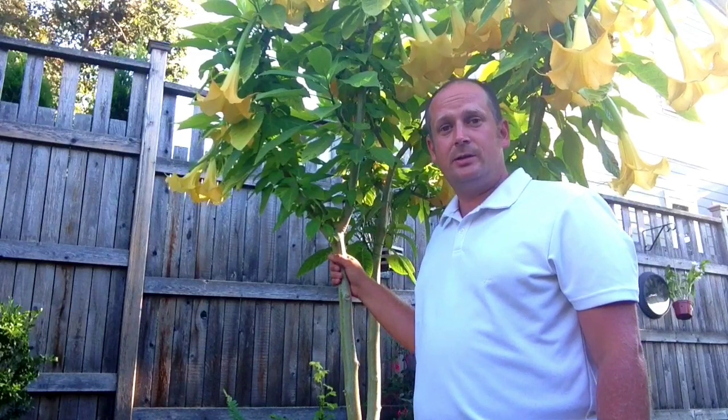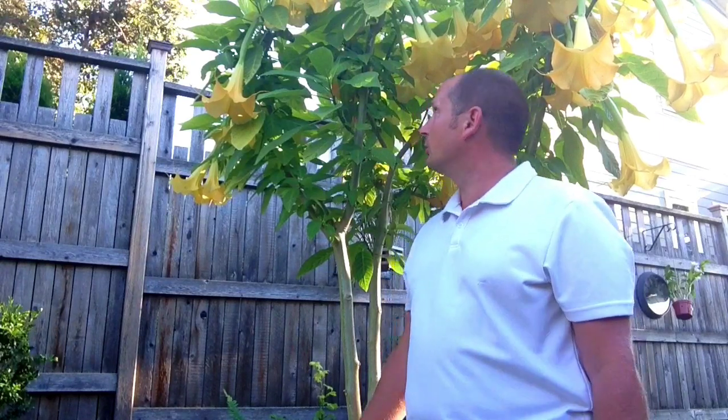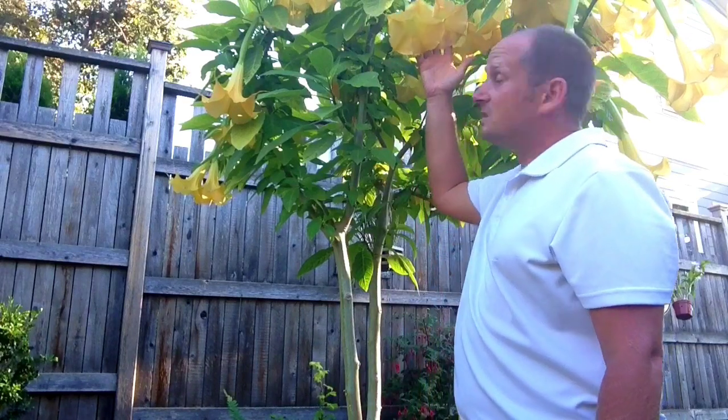Hi everyone, welcome back to my channel. In today's video we are going to be talking about Brugmansia, or Angel's Trumpet. Angel's Trumpet is a beautiful tropical plant that can be grown in a temperate climate, and with a little bit of care and cultural tips you'll be able to grow one and bloom one that's nice and big and beautiful.